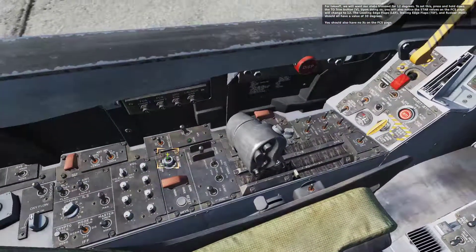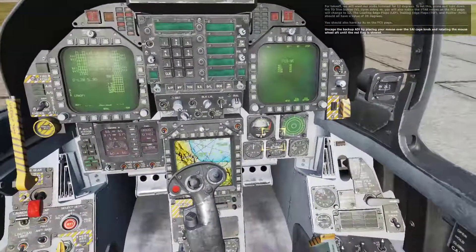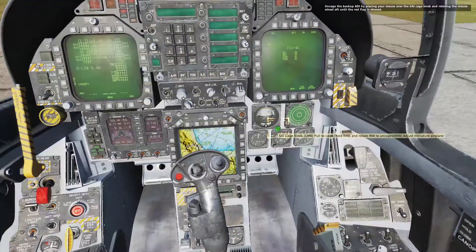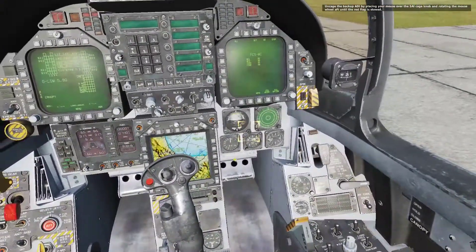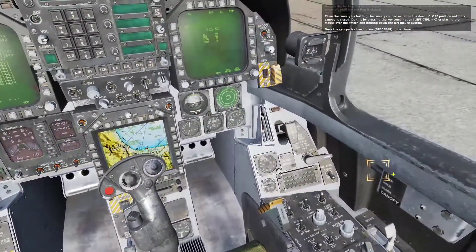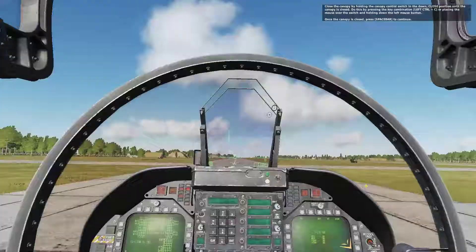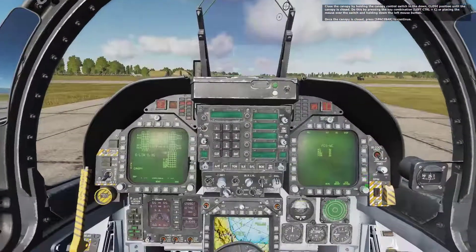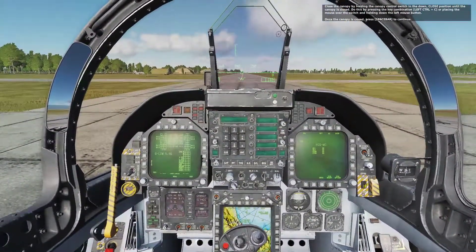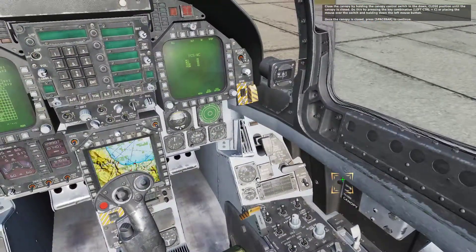Uncage the backup ADI by placing your mouse over the SAI cage knob and rotating the mouse wheel aft until the red flag is stowed. Close the canopy by holding the canopy control switch in the down and close position until the canopy is closed. Do this by pressing the key combination or placing the mouse over the switch and holding down the left mouse button. Once the canopy is closed, press spacebar to continue.